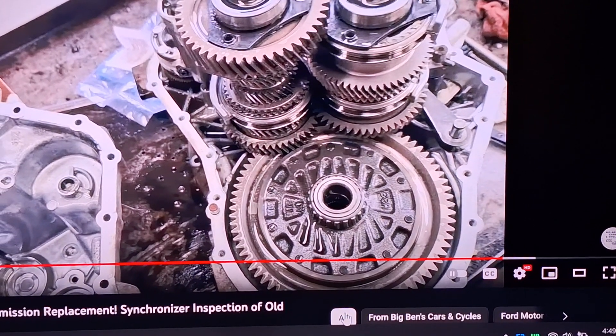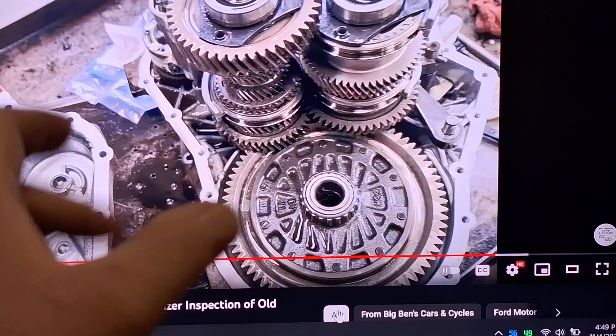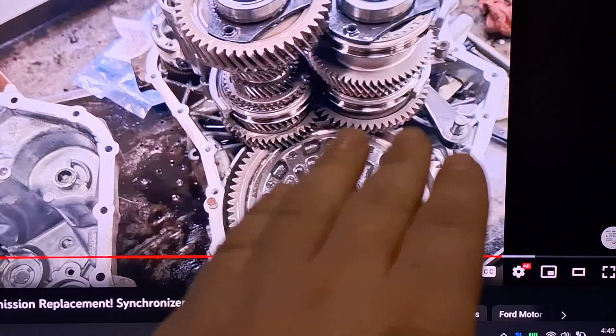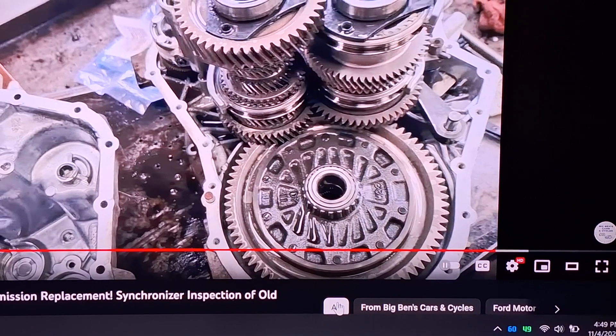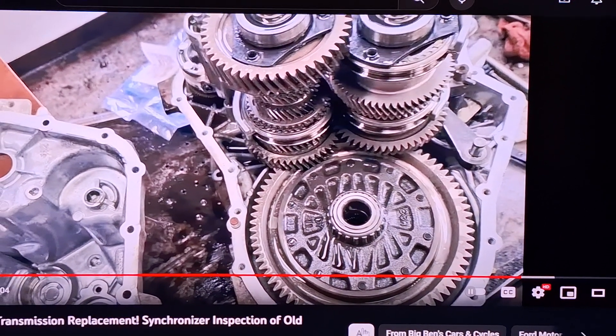If any of those pins backed out and fell out and arms dislocated, it's possible you could get the case half together but then you'd have to pull the transmission back out when it's not working properly. That is the parking pawl right there, so you'd lose park and it might bounce around and damage something. Be mindful and careful — make sure everything is put back together and didn't fall apart when you separated the case halves.